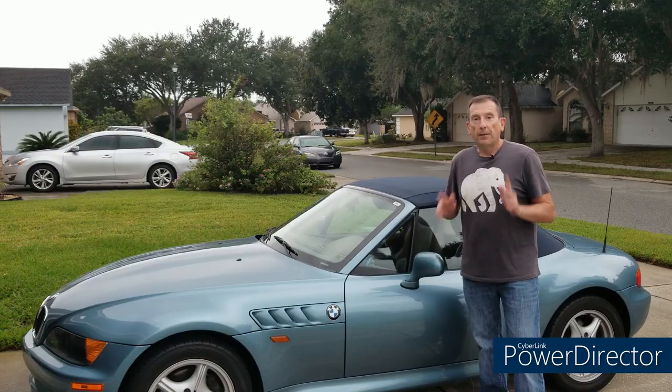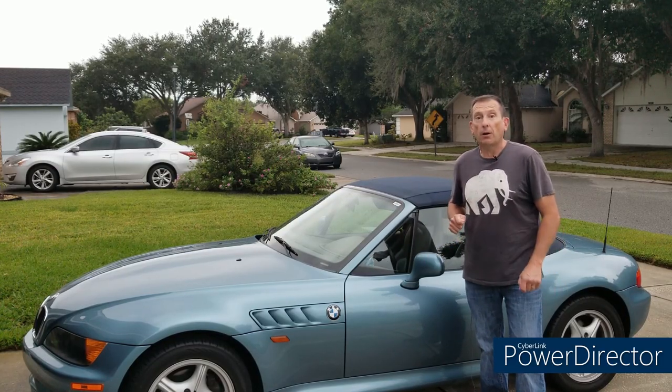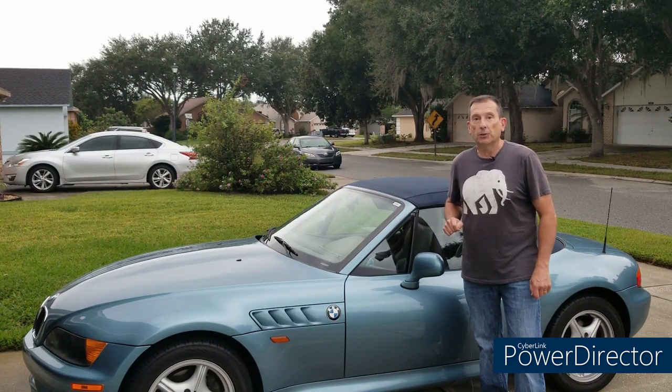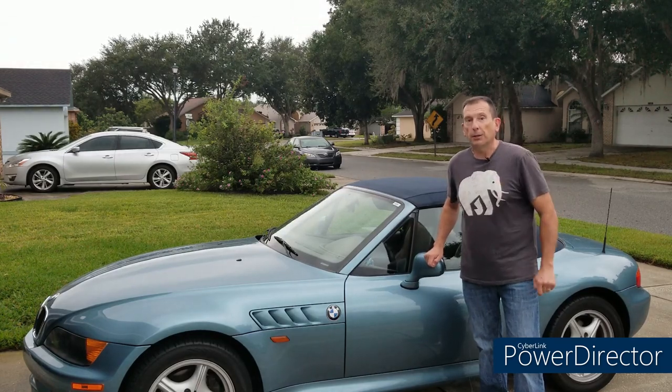Thank you so much Grant for sharing your gorgeous car. If you'd like to see your car on Zed of the Week, please follow the instructions in the description below. And now, those seat bushings.